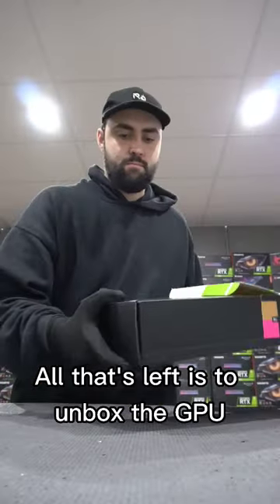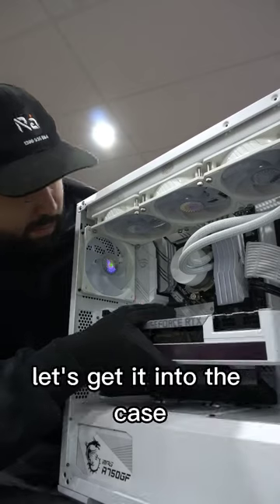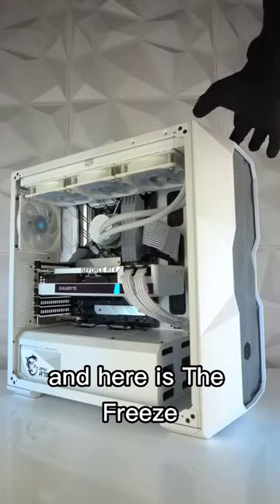All that's left is to unbox the GPU. For this build, we're using the all-white RTX 3080. Let's get it into the case. And here is the Freeze.